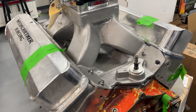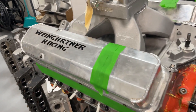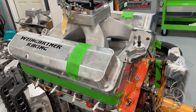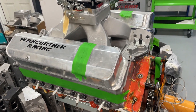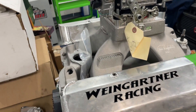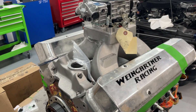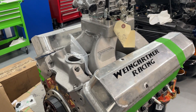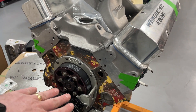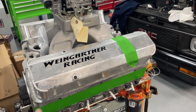Hopefully this gets on the dyno and runs well — if everything stays together. It's got a SCAT 4340 crank, one of those super lightweight ones, CP pistons, and SCAT rods with ARP 2000 cap screws. If nothing goes wrong, it should make some pretty good power. This is also kind of why I don't build engines anymore — they take up so much time. I'm so picky on everything, and this thing has so many variables making me nervous right now.